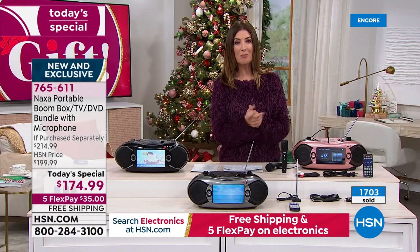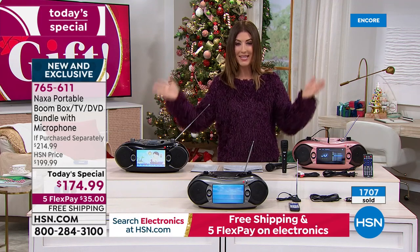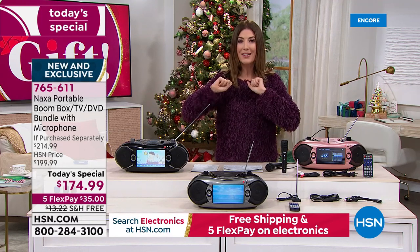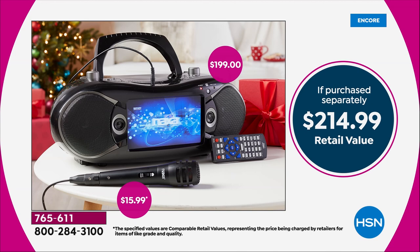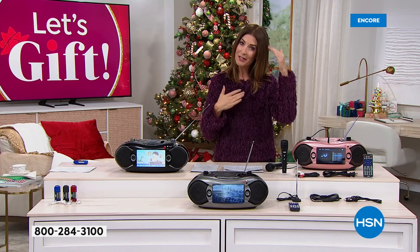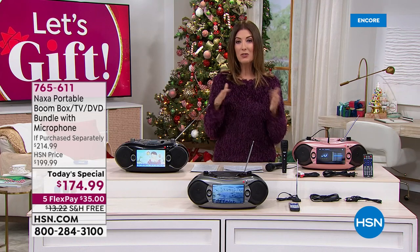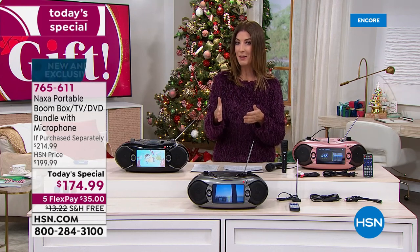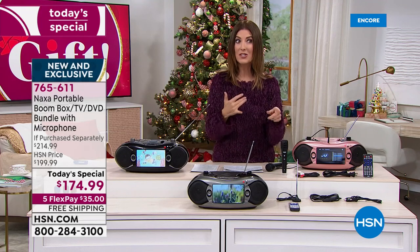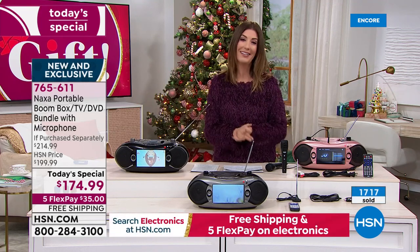You're getting everything you see here at a one-day-only price of $174.99. Everywhere else this amazing — I'm going to call it the party in the box — is $199 at retail just for the portable boombox. Here at HSN, we're adding in the additional microphone, another $16 value, so you're saving $40 off retail. To place your order, go online to hsn.com or type in item number 765-611. We have flexible payments as low as $35 a month, interest-free. We also have free shipping, saving you another $12.